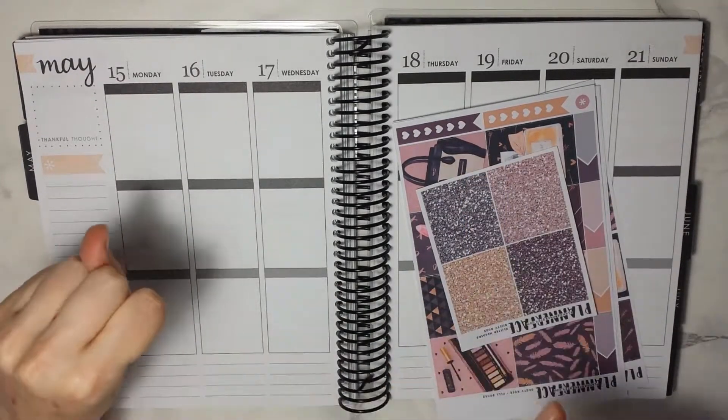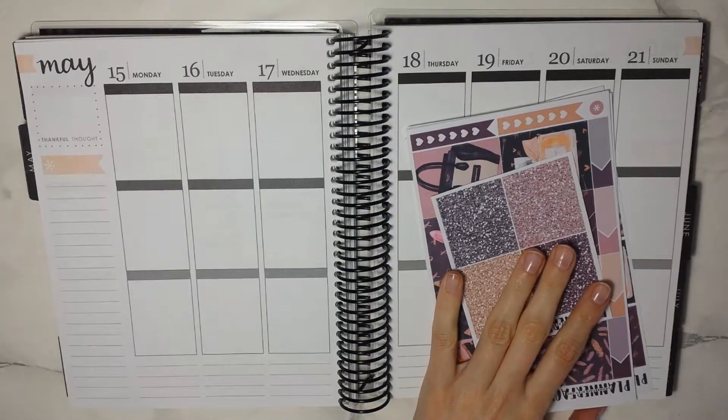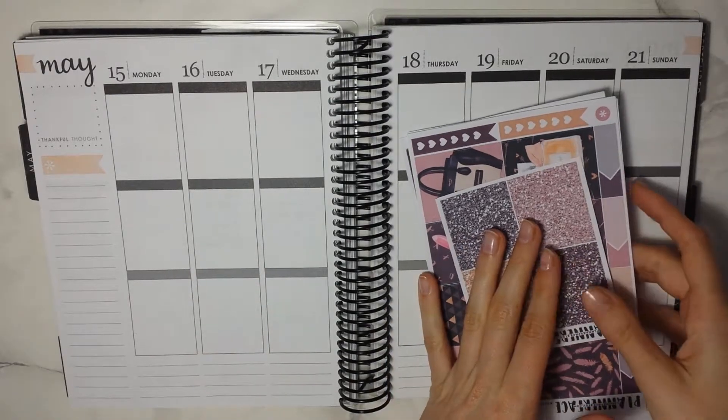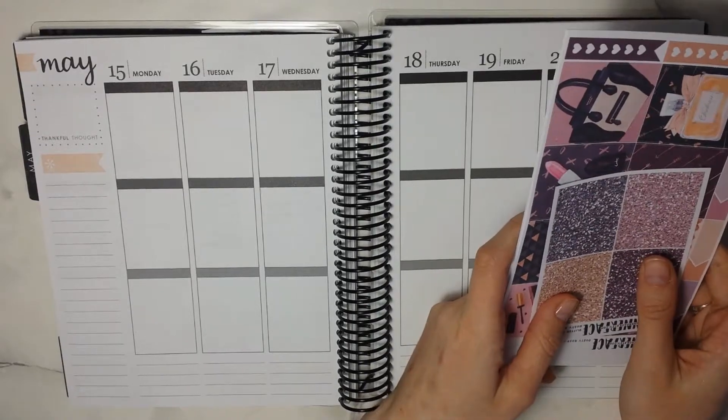Hello guys and welcome back to my channel. Today I have another weekly plan with me for you guys. I know I haven't done one of these in kind of a long while, but life was a little bit stressful — we can talk about this later.